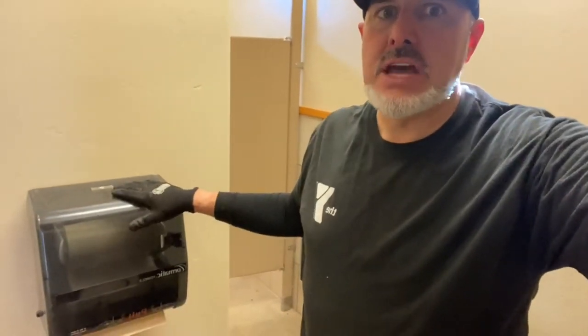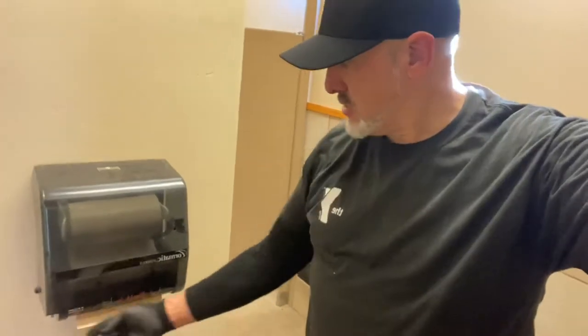Today's maintenance request is to replace these old towel dispensers that you use your finger to advance the towel roll with ones that are motion activated. We're going to do that to help prevent the spread of COVID here at camp.